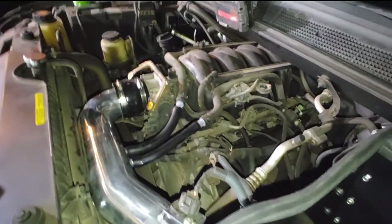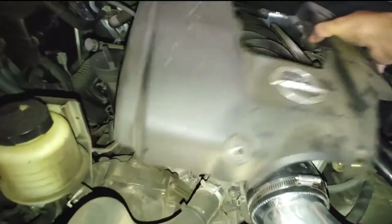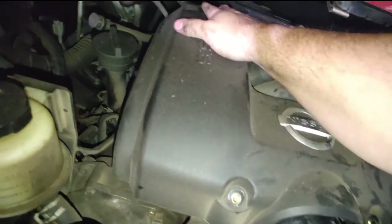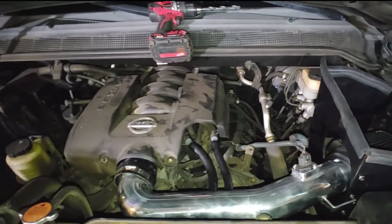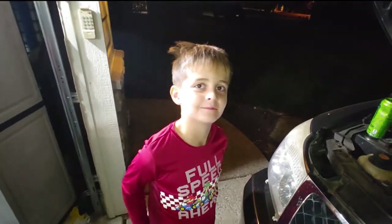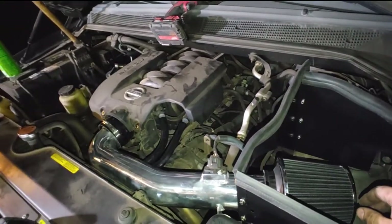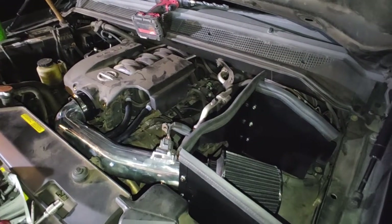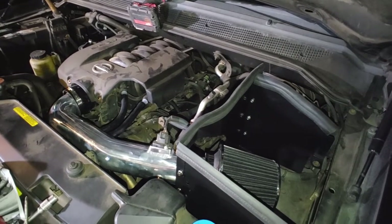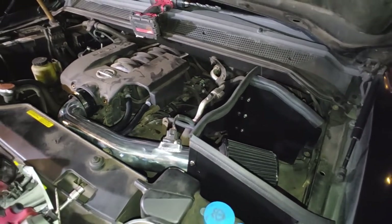All right, we need to de-dust this motor - we take it up in the woods all the time and it is very dusty. But that is the idea. All right, so there we go, we're back in action. Shall we get a sound test? Go ahead. One more - there you go, that's the induction noise!